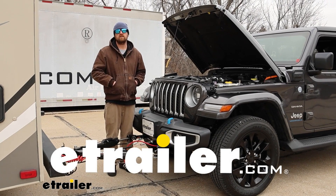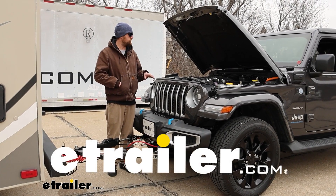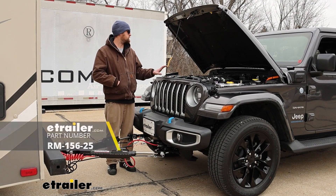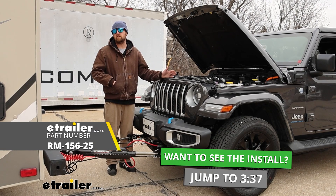Hey everybody, Ryan here at E-Trailer. Today on our 2023 Jeep Wrangler 4xE, we're going to be showing you how to install the Roadmaster Battery Chargeline Kit for towed vehicles.